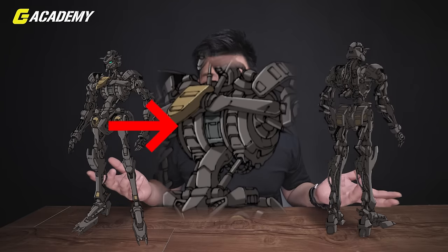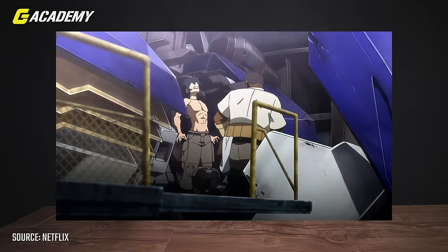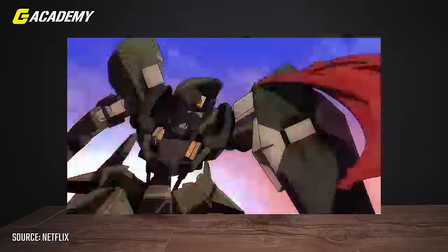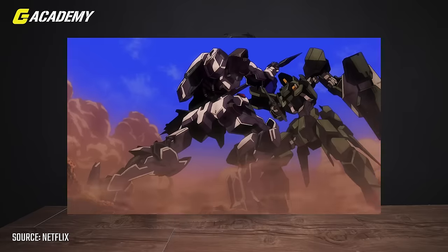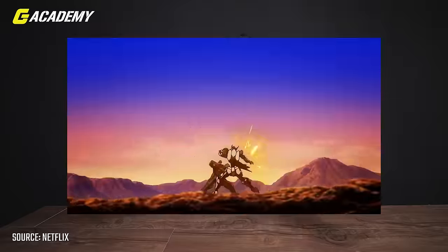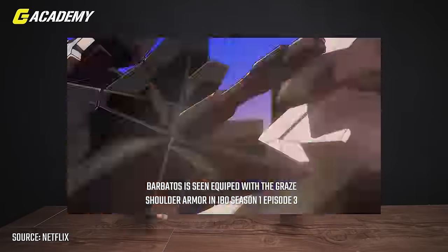Gundam units like Barbatos can achieve really high energy output due to having dual Ahab reactors, but it's so difficult to run them both concurrently and cohesively in operation. So the burden on the pilot is super, super high. That's why you can see Mikazuki always shouting, and he feels so tired after operating Barbatos. The Gundam Barbatos is also improved and adjusted for versatility on the battlefield, with the potential to adapt to any circumstances, and it can even use weapons or armors from defeated enemies.